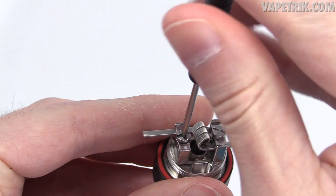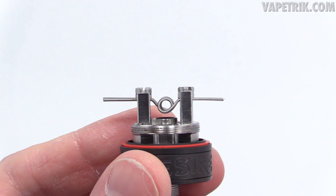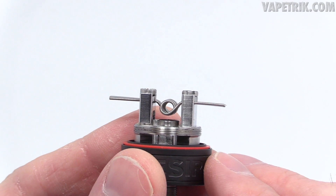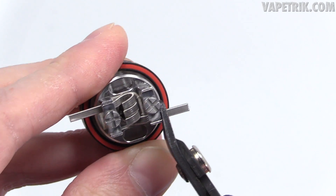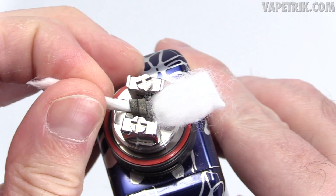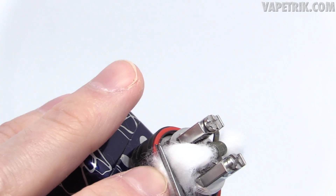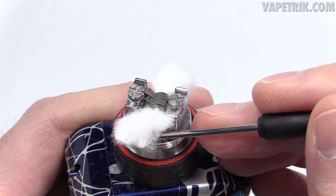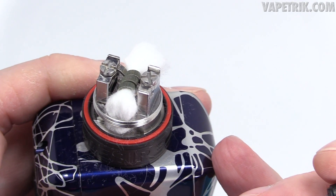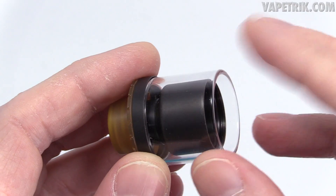Make sure the coil is centered, then drop it to the right position — I like the big fused Clapton right about there. It's subjective; you can go lower or higher. I find I get the best flavor with the coil at that height because those side slots are angled upward. Next, clip the leads, get it glowing from the inside out. Then pop some wick in — I like mine nice and tight. Clip each tail wick and tuck each cotton tail into the slots down here, making sure you fill up those slots completely on both sides.